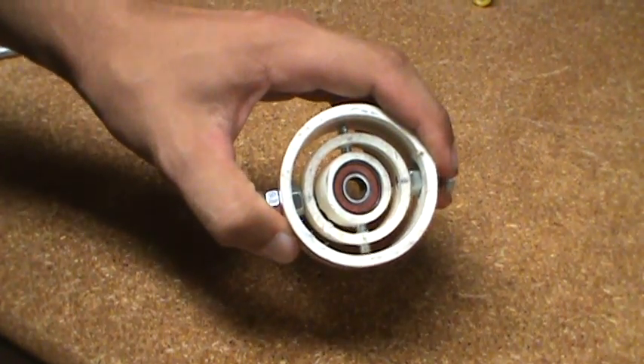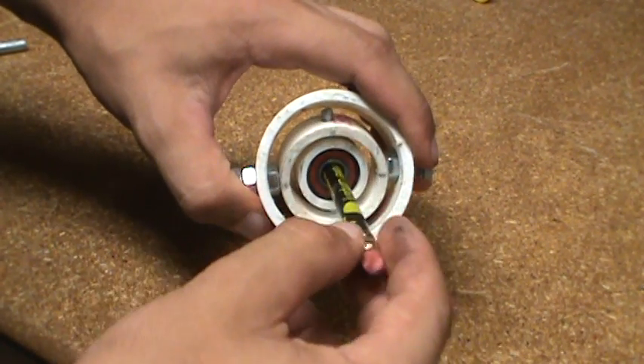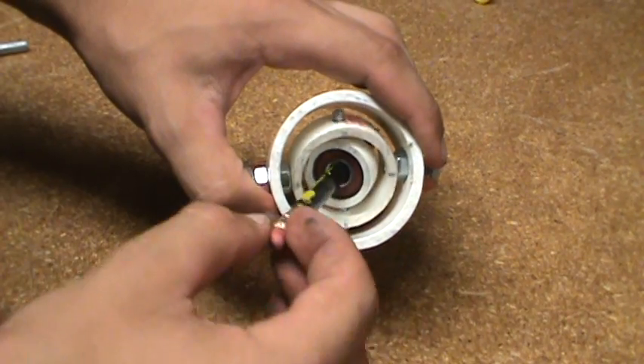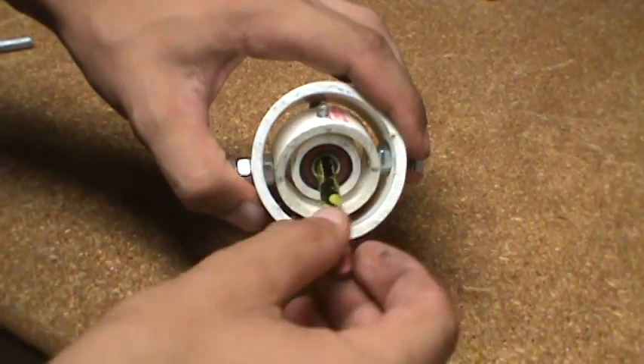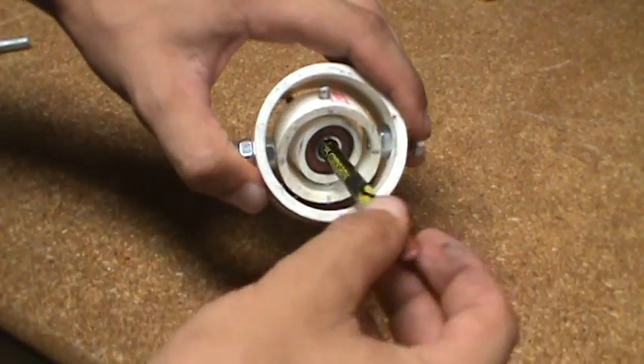There's a piece of threaded rod that goes through here, and this isolates your hand movement from the camera. So as you can see, it moves around pretty smooth.